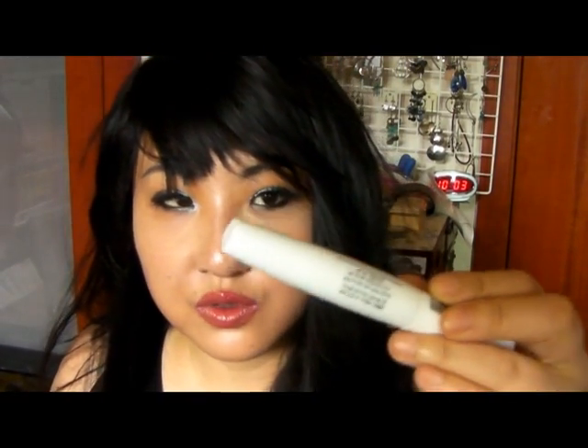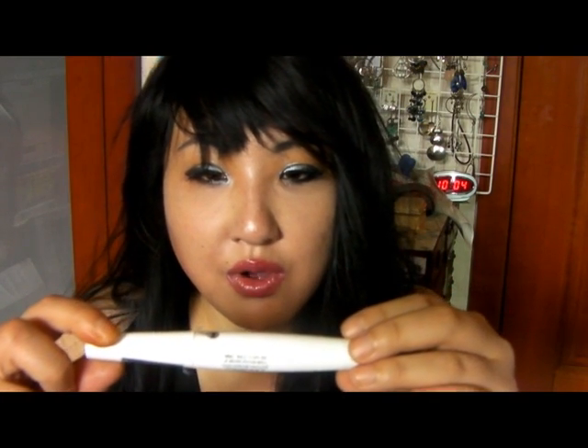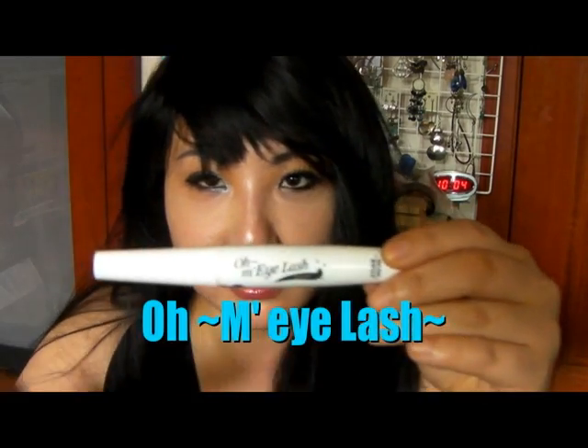Since I have invisible lashes, I've always been searching for better ones — a primer for my lashes. Because I have invisible ones and I want my lashes to look longer. I've used the expensive lines like YSL and Lancôme. But those companies do animal testing, and once I found that out, I stopped using them. But this just does a great job, just as much as they do.